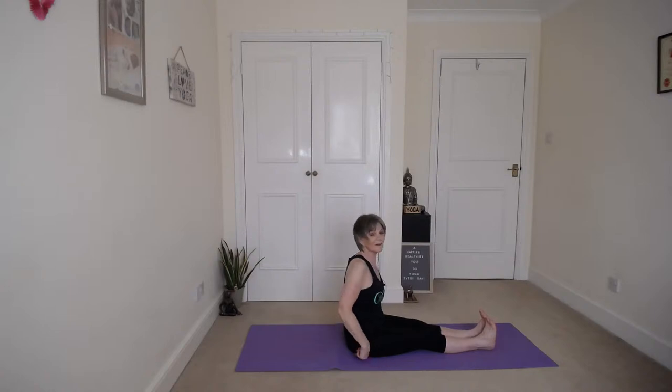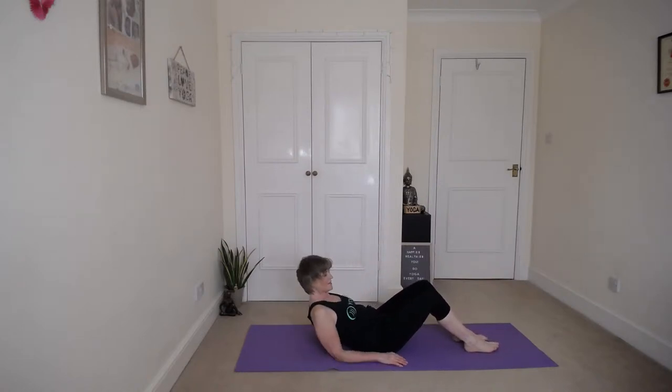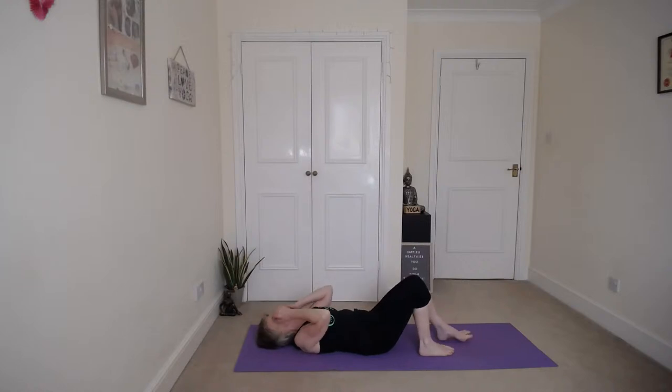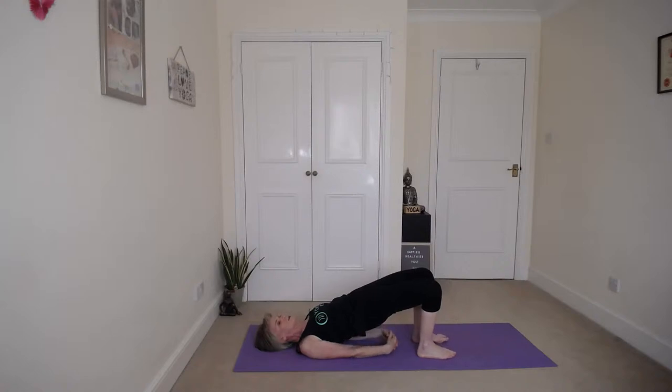And then we're going to lie down. Gently bend the knees, just lie down nice and slowly. Keep the feet flat on the floor, the knees bent — just look at the ceiling so you don't injure your neck. We're going to do bridge pose. Push down with the feet as you curl your tailbone up, squeeze your buttocks, pull your tummy in. You can stay there or you can clasp your hands and roll onto your shoulders, opening up the chest and drawing the shoulder blades together. Don't let your knees splay out to the sides, bring the knees towards each other. Keep breathing.